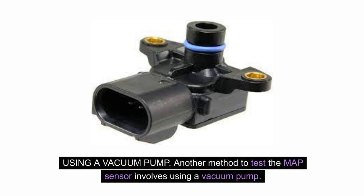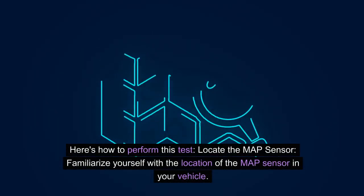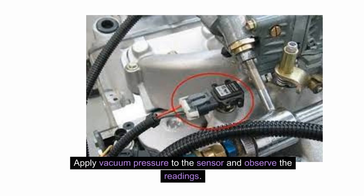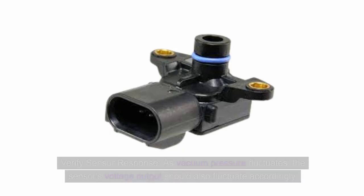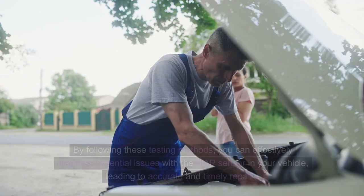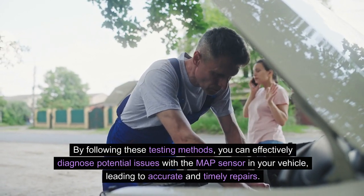Using a vacuum pump: Another method to test the MAP sensor involves using a vacuum pump, which assesses the sensor's response to changes in pressure within the intake manifold. With the engine off, connect the vacuum pump to the MAP sensor and apply vacuum pressure to the sensor while observing the readings — the sensor should respond by producing an electrical signal that corresponds to the changes in pressure. As vacuum pressure fluctuates, the sensor's voltage output should also fluctuate accordingly. If the sensor fails to respond to variations in pressure or produces erratic readings, it may indicate a malfunctioning MAP sensor. By following these testing methods, you can effectively diagnose potential issues with the MAP sensor, leading to accurate and timely repairs.